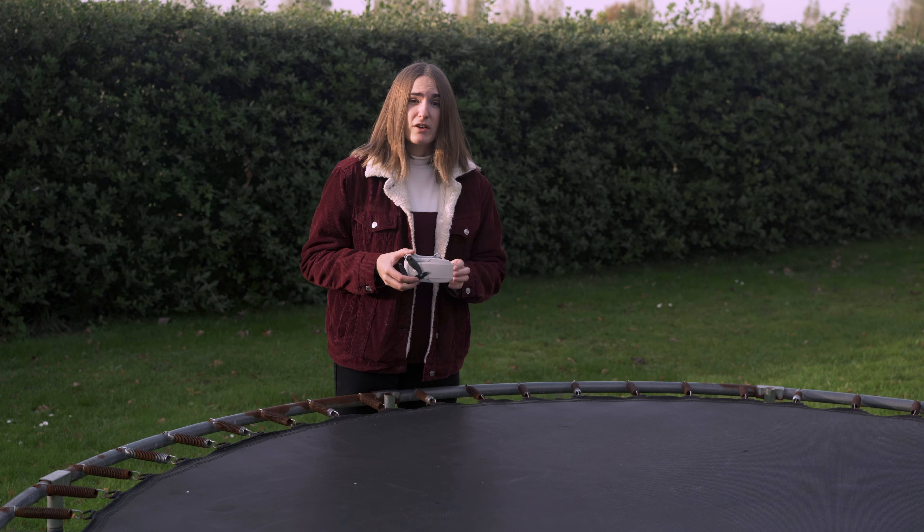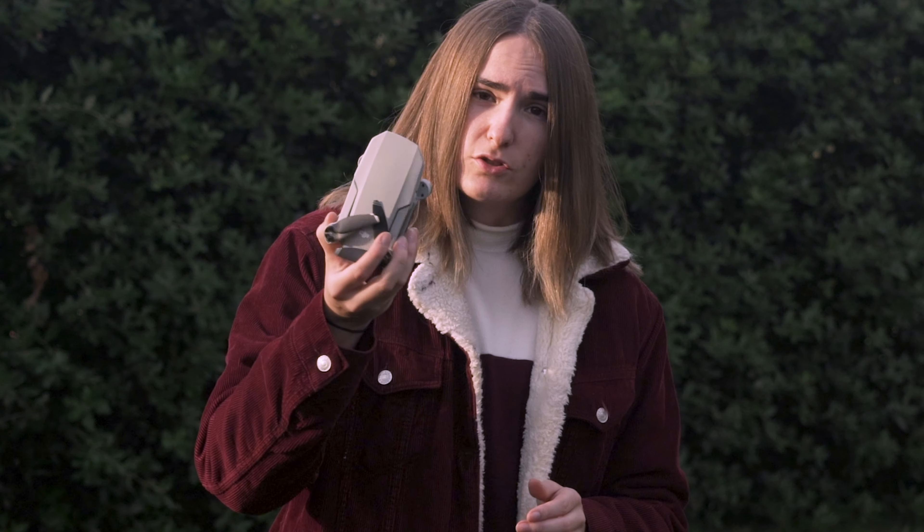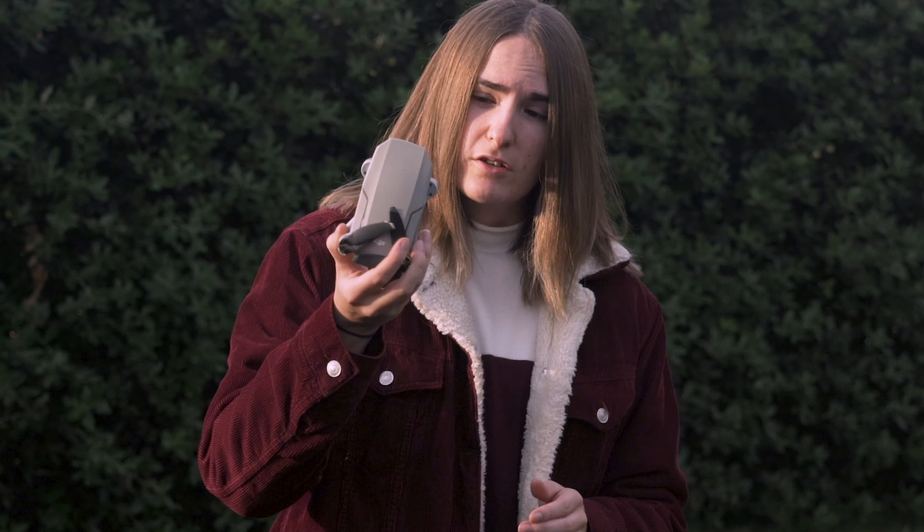I know that everyone always says how amazing it is that drones are this tiny these days, but I thought I'd show you an example of an older drone so you can see really how far they've come.